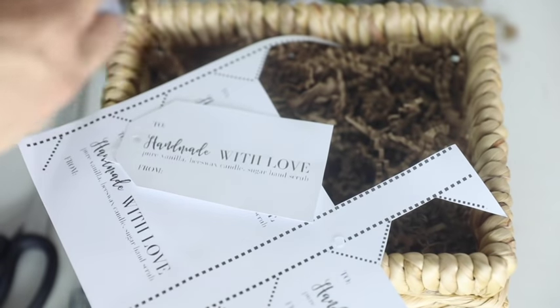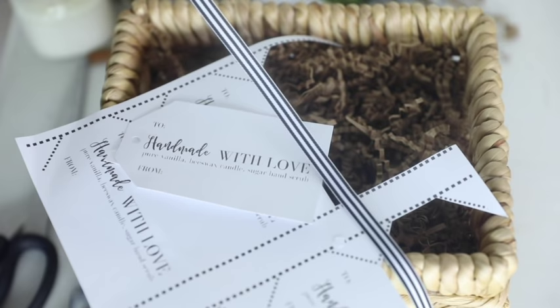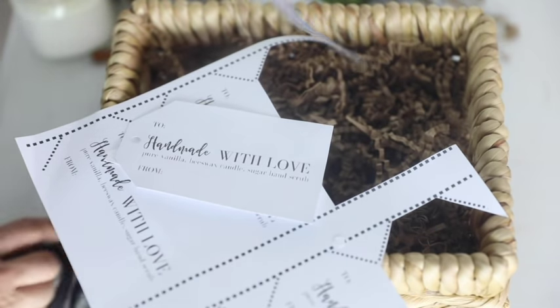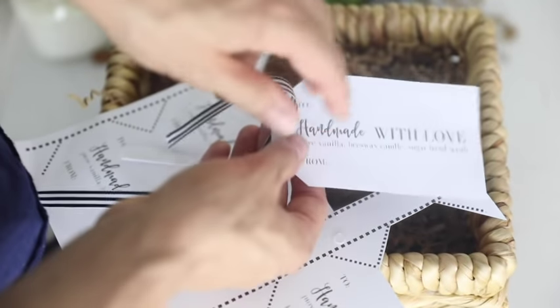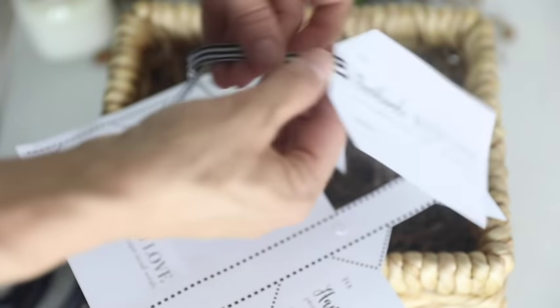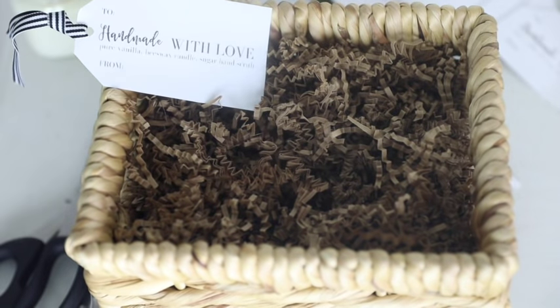I'm going to get about 12 to 14 inches of this black and white ribbon — this is just for decorative purposes, of course. I'm going to loop it through and just do a little knot, then put that sort of in the corner.